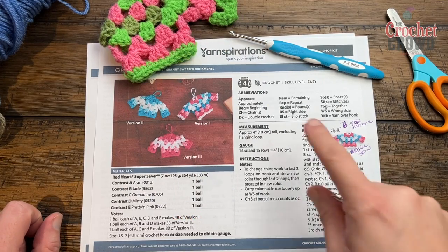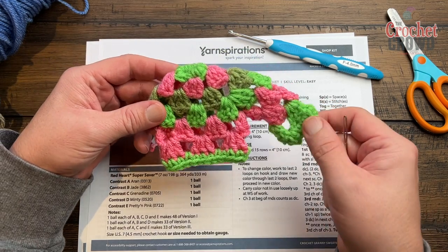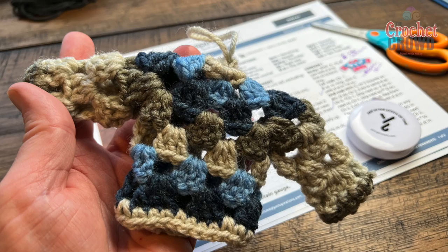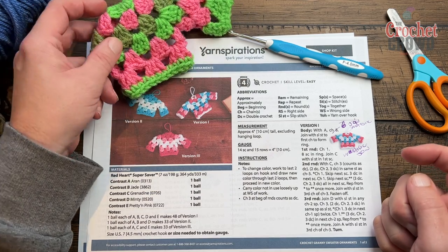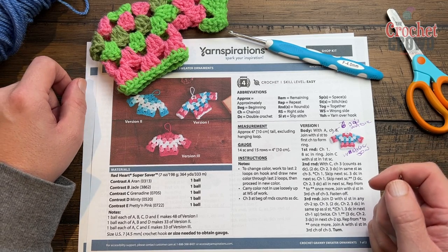Welcome back to The Crochet Crowd as well as my friends at yarnspirations.com. Today we're going to do this ornamental granny sweater. I just wanted to make sure I understood the pattern — it took me about three false starts in order to understand it, but once I got it into my brain it became a lot easier.